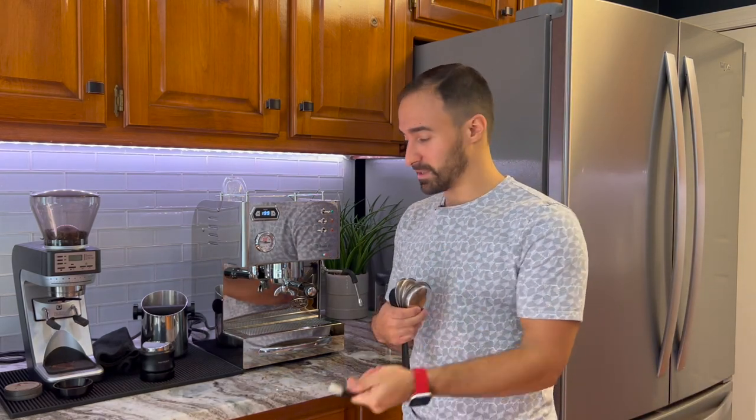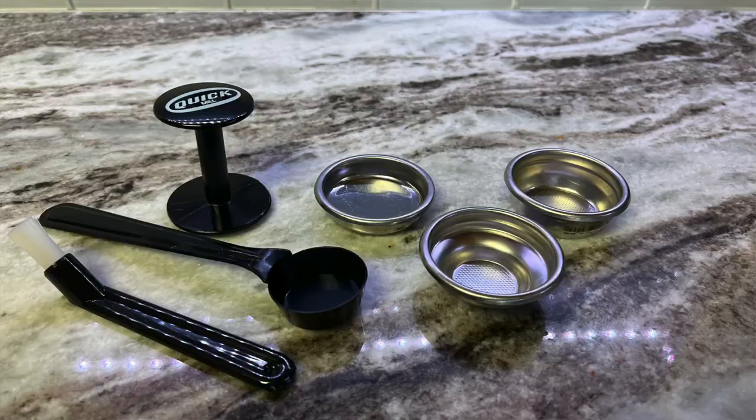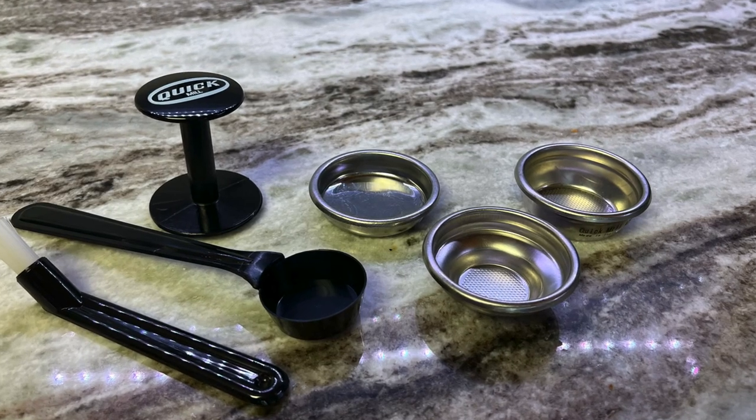Just touching on the accessories: you get a tamper — we'll talk about that one later. You get a little brush to clean the shower screen, a tool to clean the portafilter basket, and then a single and double wall basket plus a little coffee scoop. So let's get into the pros.